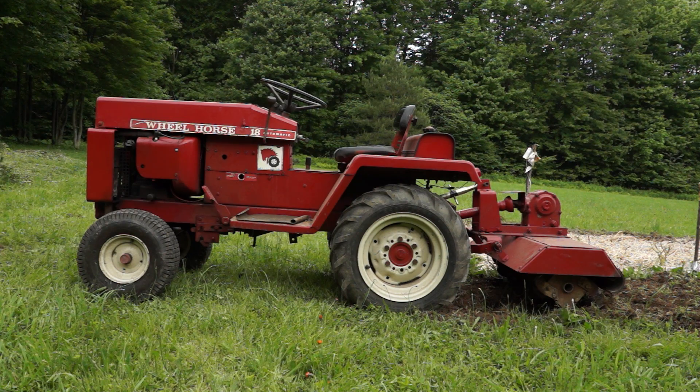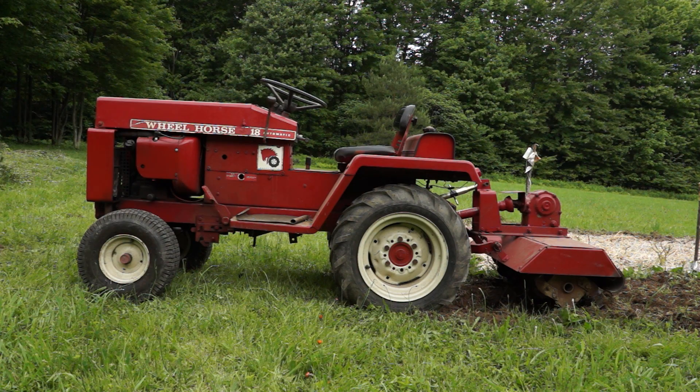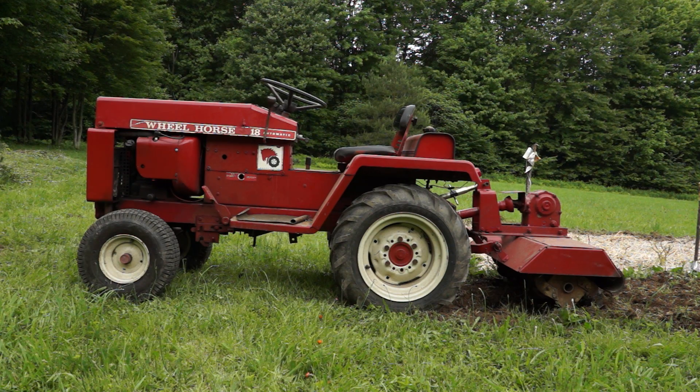We're going to take the tiller off, put the deck on. We have a new belt for the deck, so we're going to go do that now and have some fun before it rains. So until next time. Thanks for watching.